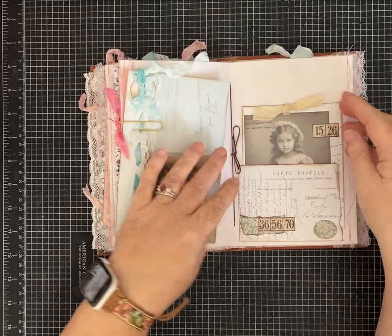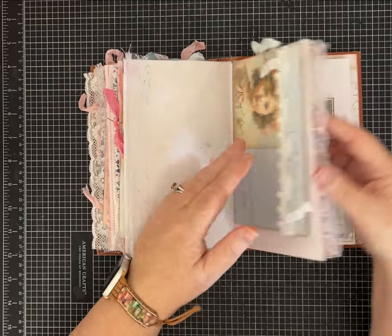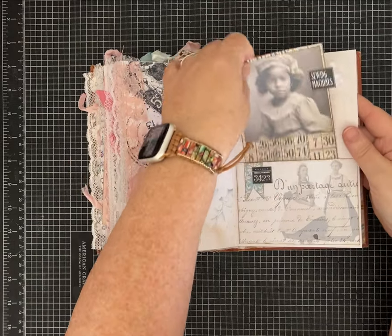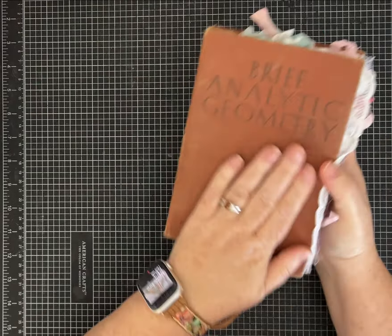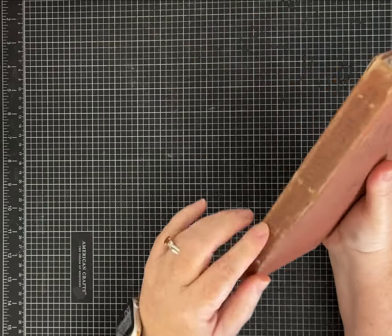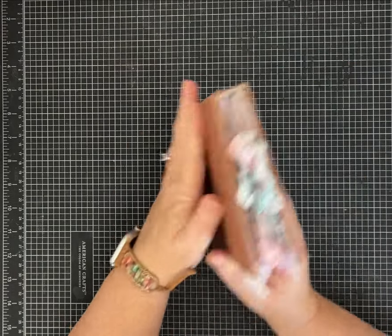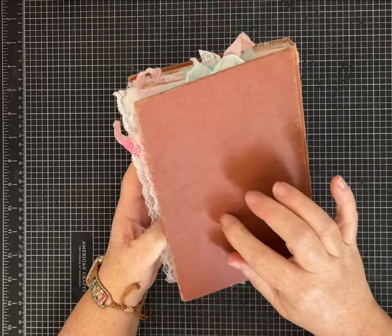I started looking at the cover and I was like, you know what, I think this will make a fabulous cover for a journal using these pages. It doesn't look like it's going to be something pretty and delicate when you look at the outside, but it has a nice feel — it's definitely old. I did do an exposed spine, but the thread I chose kind of blends in. It's a little chunky — it just has two signatures — but I'm really happy with this cover.